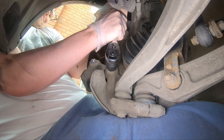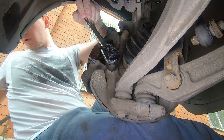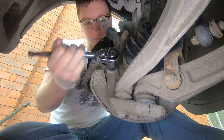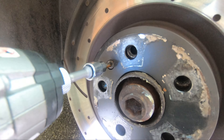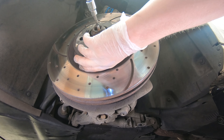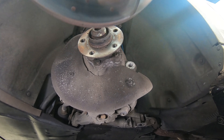Then it's onto the caliper bracket. There are two 21mm bolts that are disgustingly tight holding it on, so you'll want to turn the steering to full lock so you can get your breaker bar in to take those bolts out. Once they're loose, run them out and remove the caliper bracket. Then there's a small T30 Torx screw holding the brake disc on. If you have an impact wrench, definitely use it — it makes getting these out so much easier. If not, be very careful not to shear it with your standard T30 Torx socket. Once the bolt is out, the brake disc will just lift off the hub.